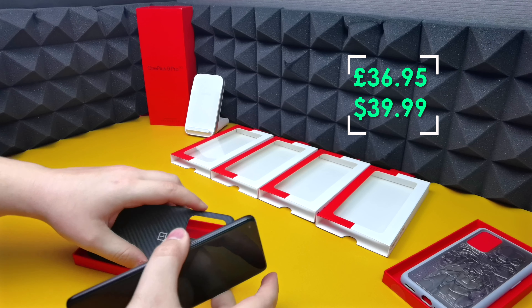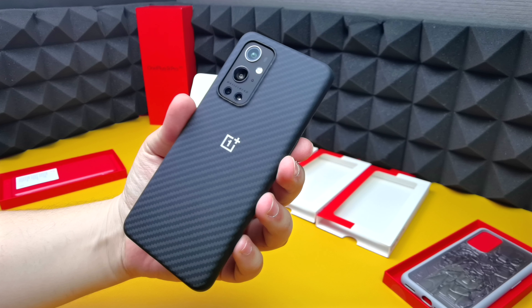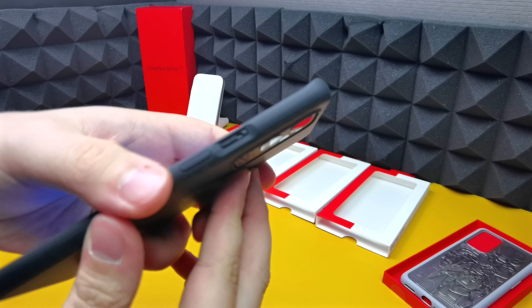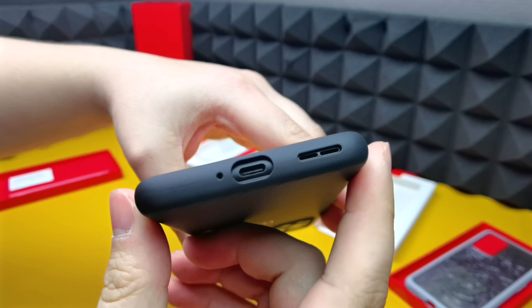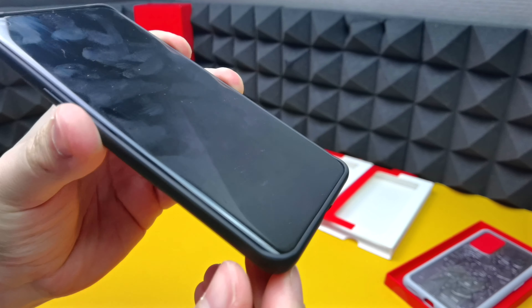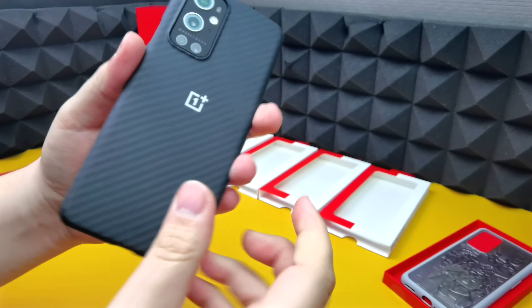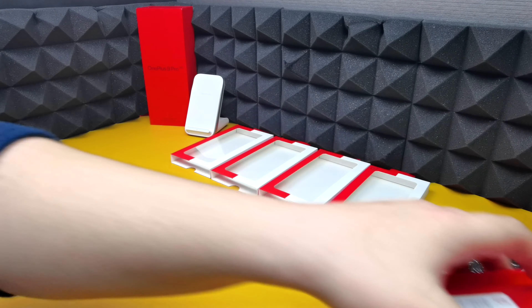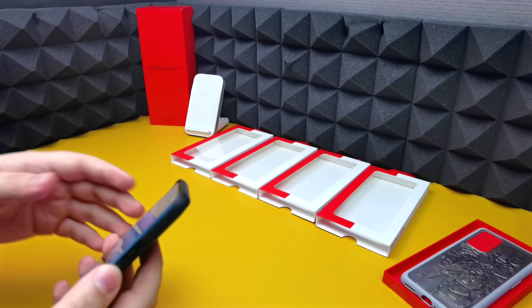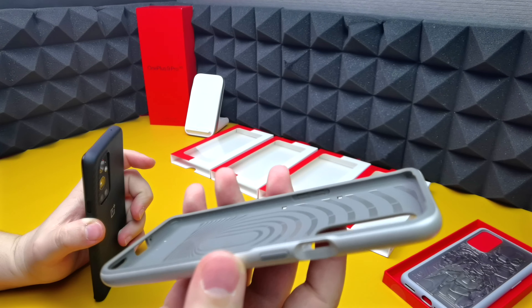Now let's take a look at the carbon case — probably one of my favorite cases for the OnePlus 9 Pro from OnePlus. How can you not like that? Cutouts are very precise, buttons are very tactile as you can hear, cutouts on the bottom are also precise. Like I said, these cases don't give you a lot of protection around the edges — you get protection on the bottom, top, and corners, plus raised edges around the camera. Don't expect too much protection; it's better than nothing, but if you want more, look at something like a Caseology case which has a bigger lip.